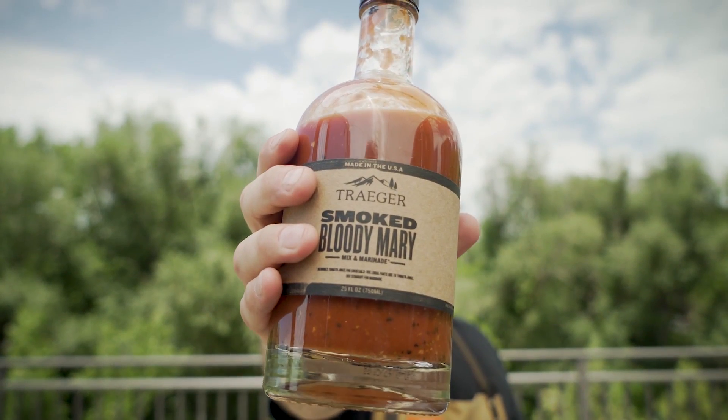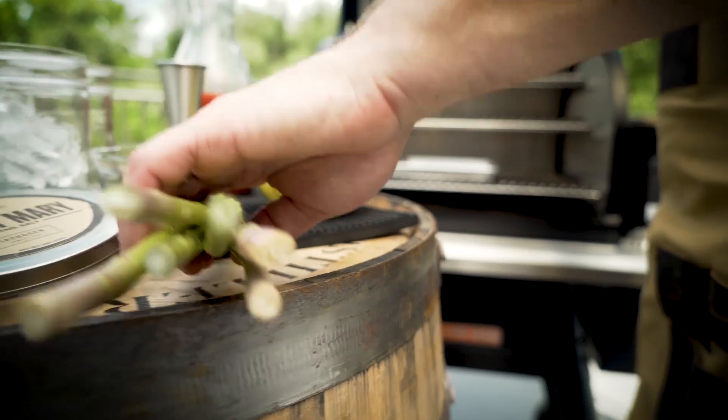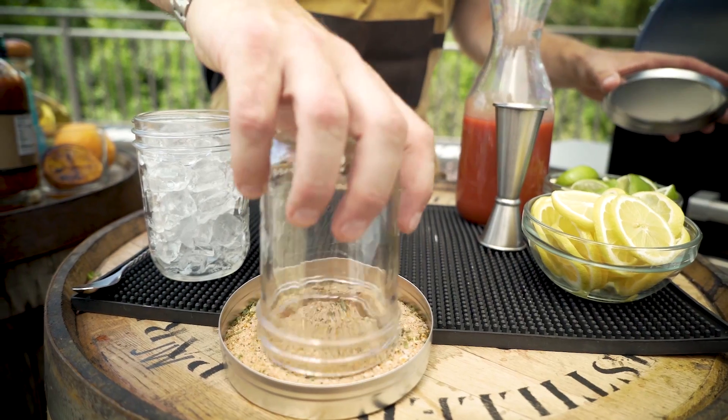Have you seen this — the Traeger Bloody Mary mix? We're going to show you how we do it. We're going to grill some bacon, we're going to grill some asparagus, and we're going to throw on some shrimp. We're going to make a meal in a glass with this bad boy.